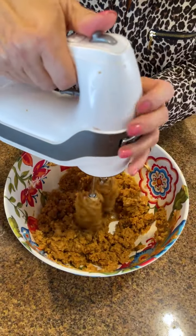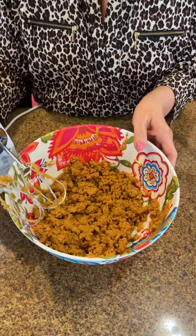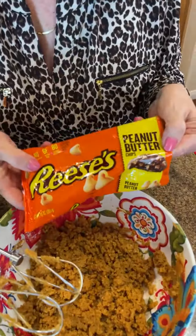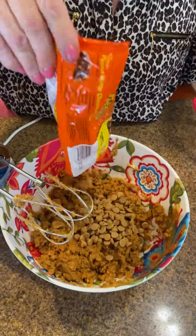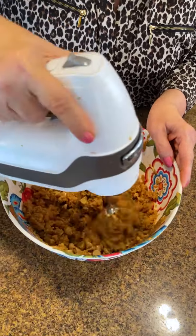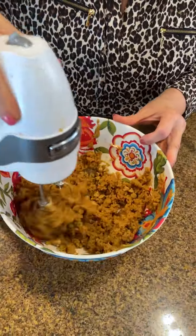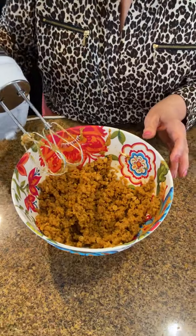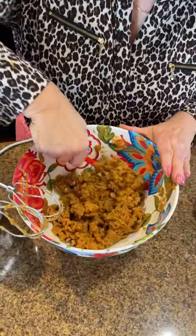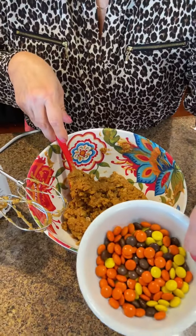I'm going to turn that up just a little bit — just don't get it all over yourself. I'm going to add the Reese's peanut butter chips I picked up — that's about a half cup, but if you want to use the whole bag, go for it. These aren't really breaking up, just incorporating in, and you could also add chocolate chips if you'd like.